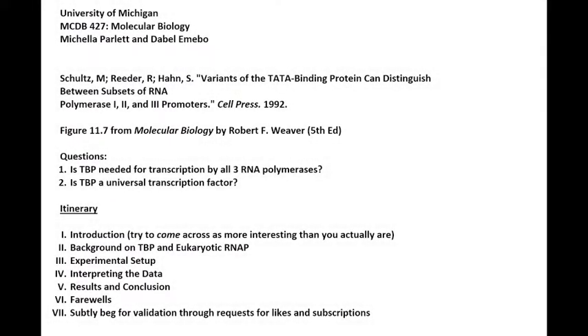Hey, what's up you guys? My name is Nicola Parlette and I, along with my partner Debella Meebo, whose voice you're going to meet in a couple minutes, will be explaining to you a figure that comes from this featured article, entitled 'Variants of the TATA Binding Protein Can Distinguish Between Subsets of RNA Polymerase 1, 2, and 3 Promoters.'